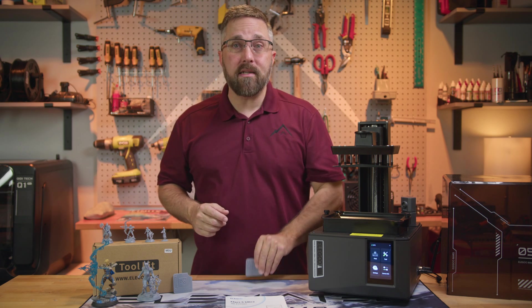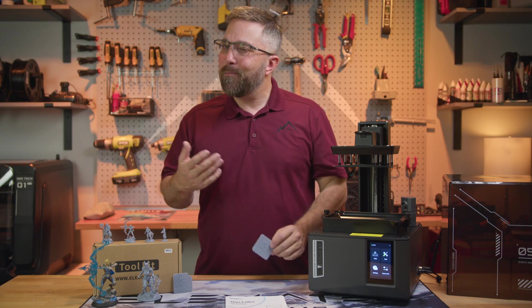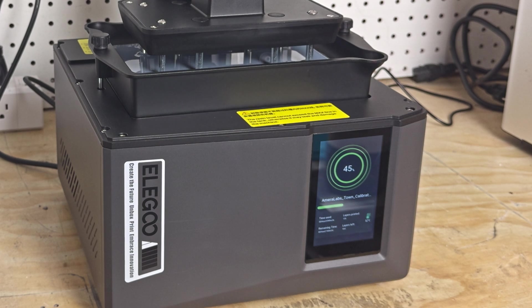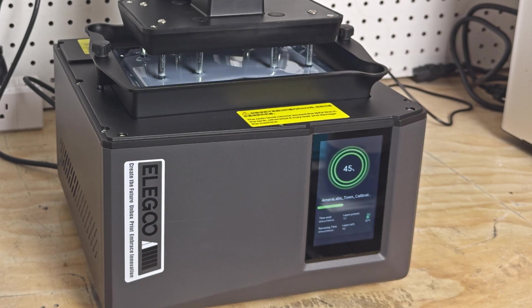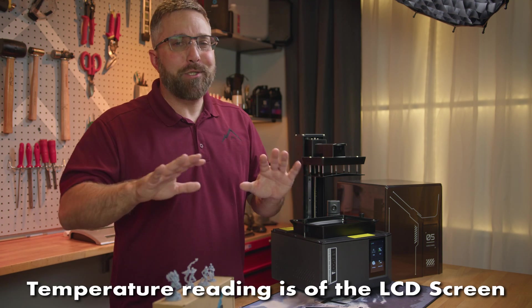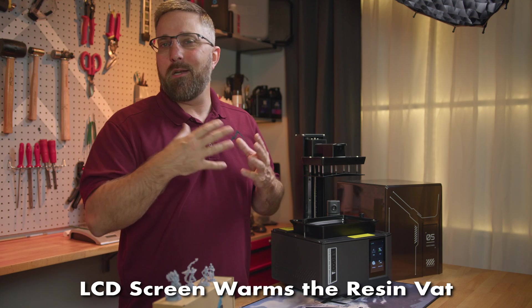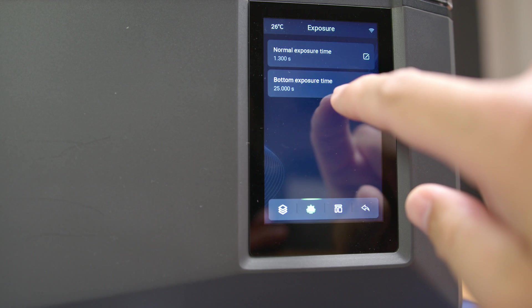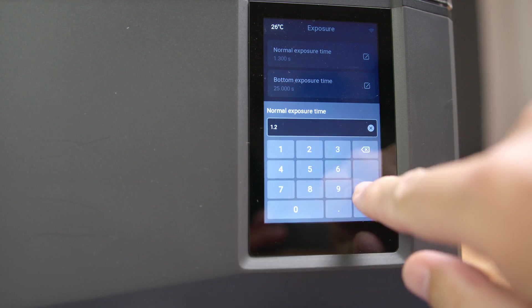Ultimately, I used the XP2 resin validation metrics to dial in a layer exposure time of 1.5 seconds, which turned out to be too slow. While the printer doesn't have a chamber heater, it does have that COB light, which generates quite a bit of heat. In my warm garage, the printer temperature rose from 36 degrees to about 60 degrees Celsius over the course of the print. This is still 20 degrees below the printer's max operating temperature, so no issues there. However, as the resin warms, it cures faster, so my models were a bit overexposed. If you're using the Mars 5 Ultra in a warm environment, I recommend keeping an eye on the machine temps and reducing your exposure time as needed. Luckily, you can adjust this during the print.